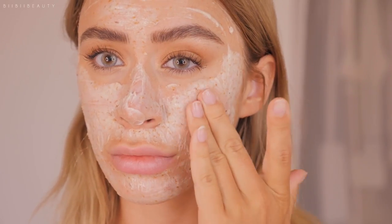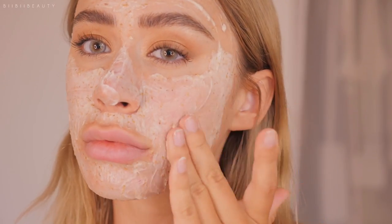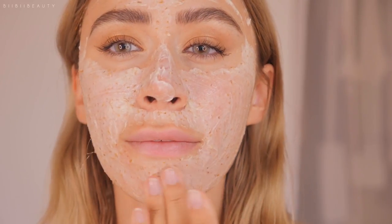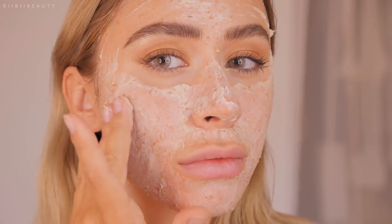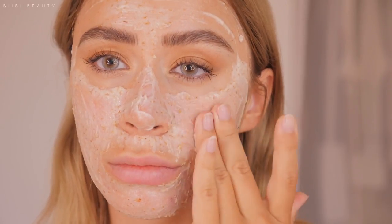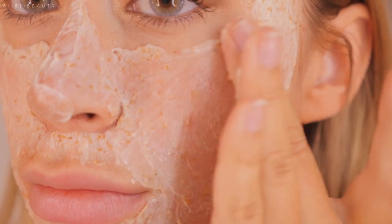Now aside from the actual texture of the product, when it comes to the ingredients and the formulation itself I did have a few problems with this mask. It has a number of different types of alcohols in it, which is something concerning for me as someone with really sensitive, acne-prone skin. Too many alcohols in a product have had a bad track record on my skin and have broken me out or caused me irritation.